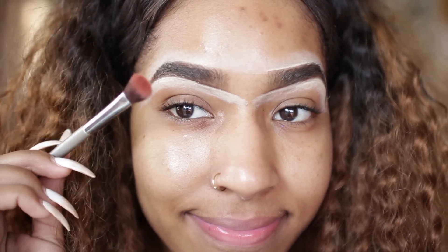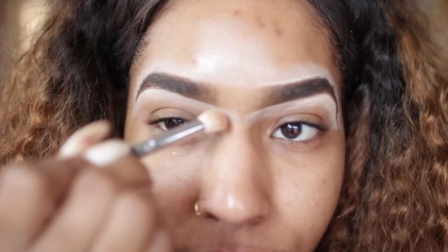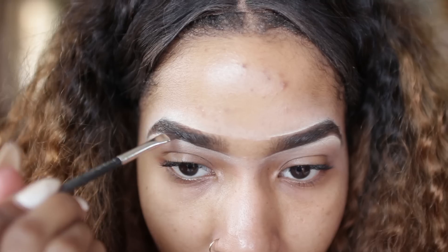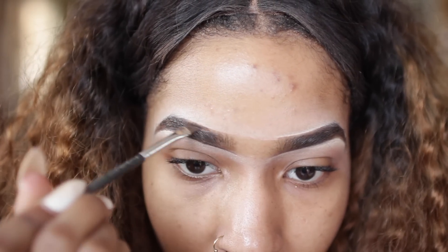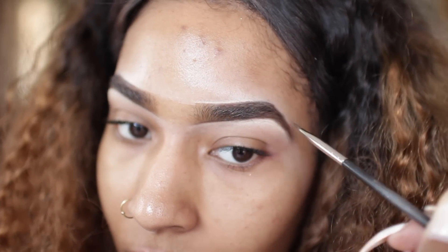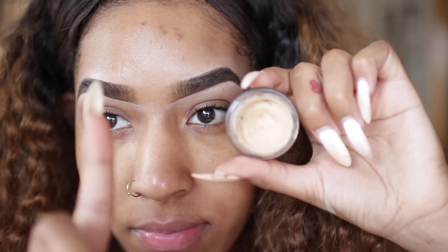You can still see some of the concealer, so I take a fluffy brush to blend that out completely — that usually does the trick. Then I go back in with my Anastasia dip brow just to redefine that line and get that sharpness back, because blending too much can sometimes take it away. On to the eyes!